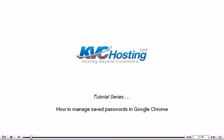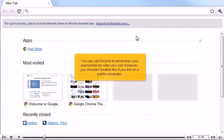How to manage saved passwords in Google Chrome. You can set Chrome to remember your passwords for sites you visit. However, you shouldn't enable this if you are on a public computer.